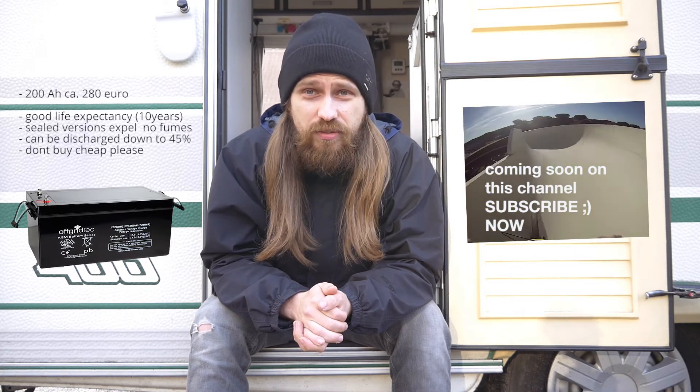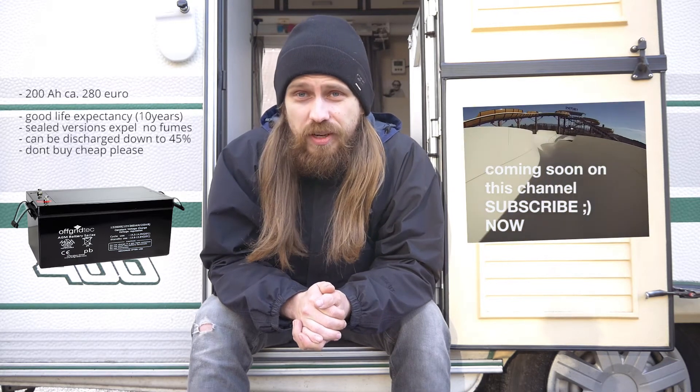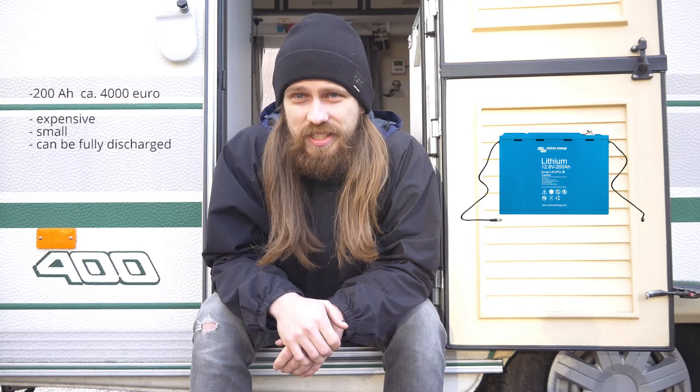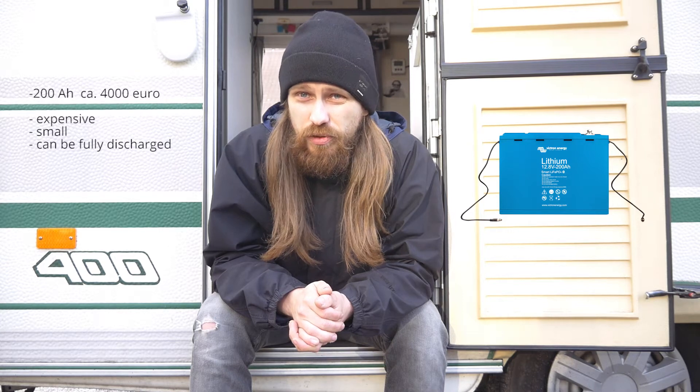The most expensive option is a lithium-ion battery — basically a big smartphone battery. It's pretty awesome, but with the capacity I needed I would have spent around 4,000 euros just for the battery alone. The price is slowly dropping, so maybe in a couple of years they will be more affordable.